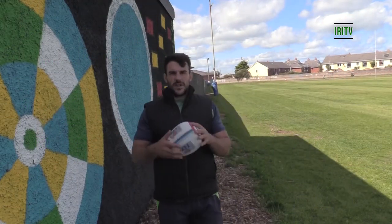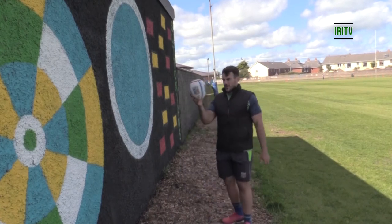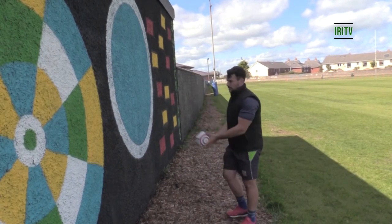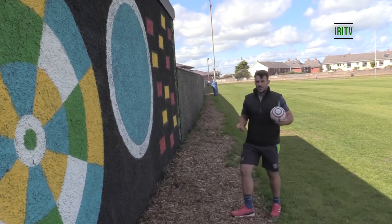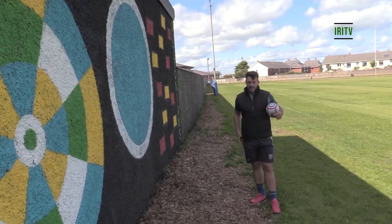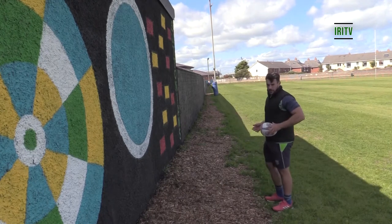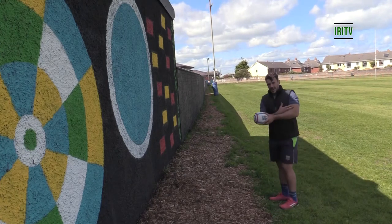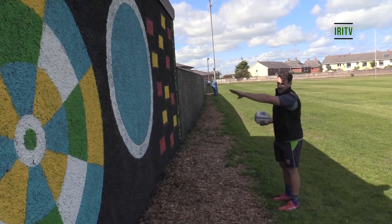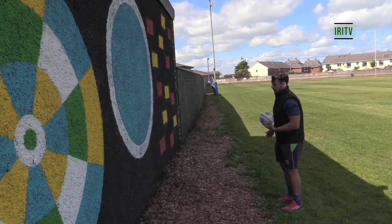We're back outside looking to put that theory into practice. We're going to start with this one on our half balls — loads of reps, more learning in a shorter space of time. First and foremost, the old western game of gunslingers: out of our pocket, draw and pass. Starting with ball above our hip, high elbow, palm up, fully extend, palm down. Palm up, fully extend, palm down.